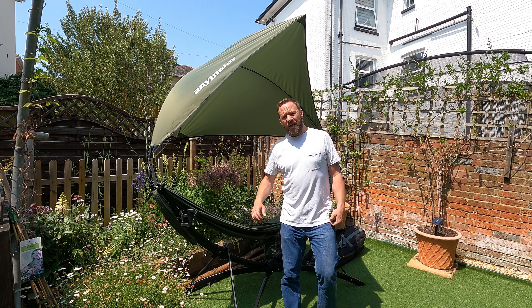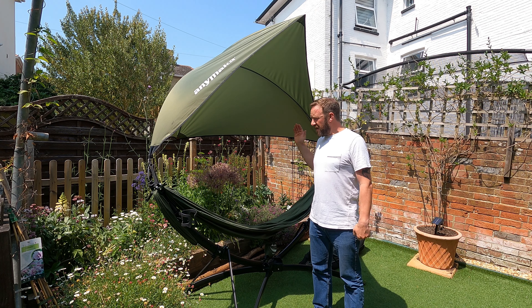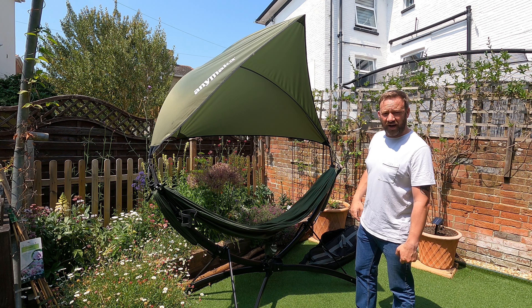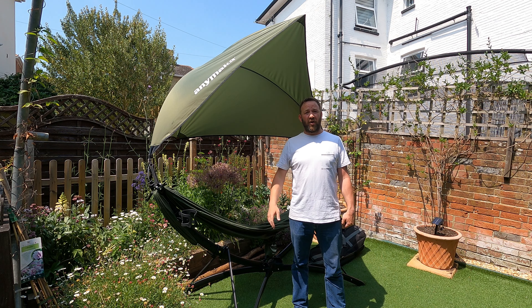What up mudluggers? Today I'm just going to give you a quick view of the Anymaka portable hammock stand. Some of you may have seen it on my last camping trip. I properly like this thing.